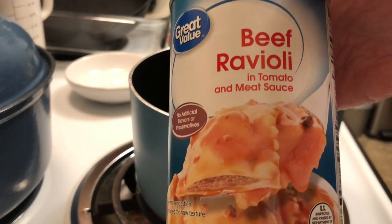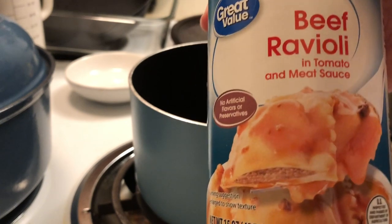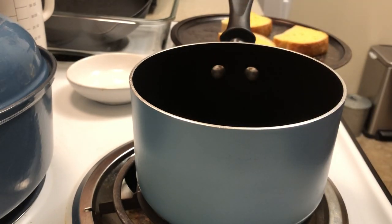We're going to have the Great Value beef ravioli, and in my opinion it is the best ravioli — it's better than the little guy with the chef hat. It's been really hard to find during the pandemic, but the last couple of times I went to Walmart they had it, which is a good thing.